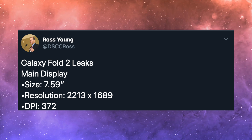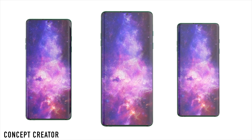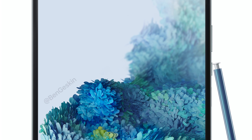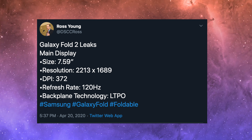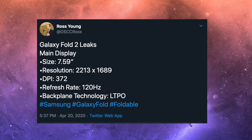The Galaxy Fold 2 is set to rock a 7.6 inch display and a 6.2 inch cover display. The under-display camera is unfortunately not ready at the moment, so Samsung is going with the second-best option: implementing the punch-hole camera system. Ben Gaskin has made a great concept sketch of how the Fold 2 could look in real life, and it's actually looking pretty damn good. But that's not the craziest part — the best part is that it's rocking a 120 hertz refresh rate OLED foldable display.